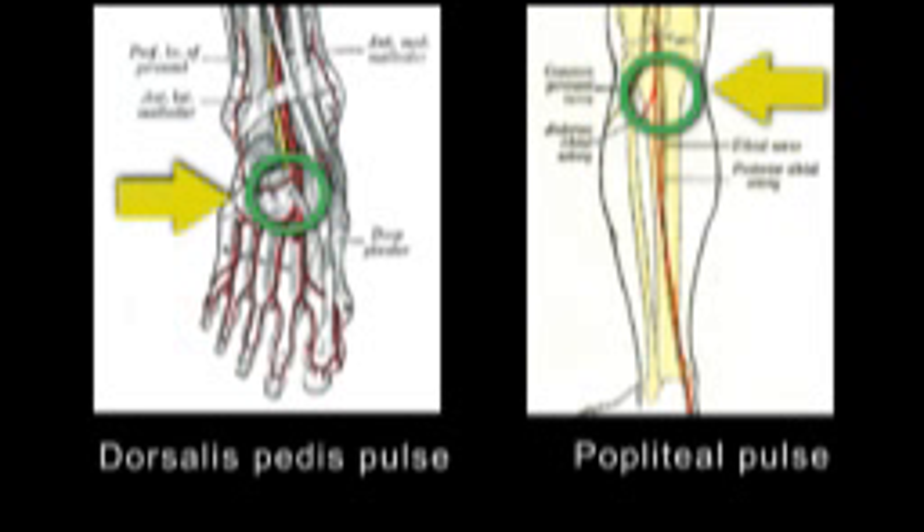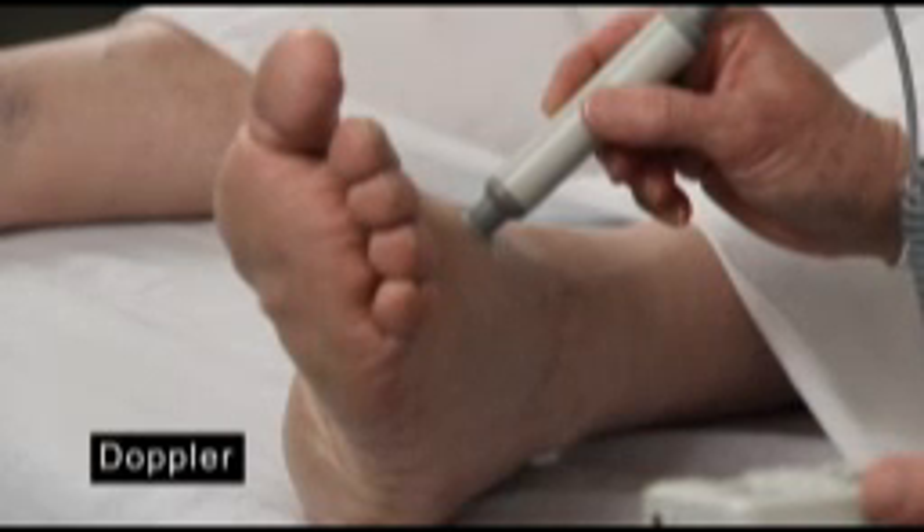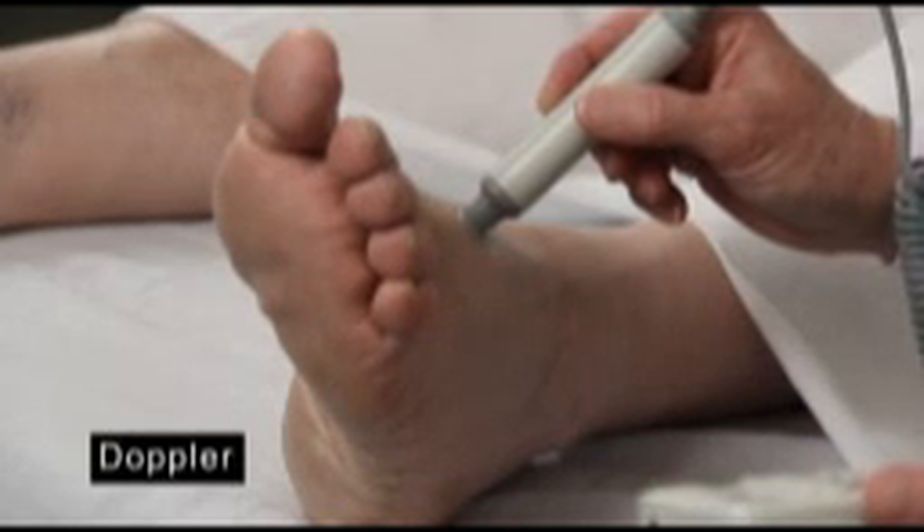it is helpful to circle the site where the posterior tibial and the dorsalis pedis pulses are located so they can be more easily identified during subsequent exams. Faint pulses can often be found by using a Doppler to make the pulse audible.